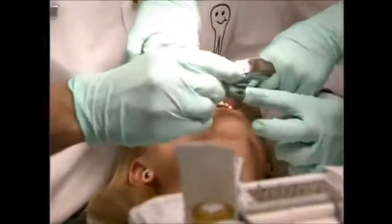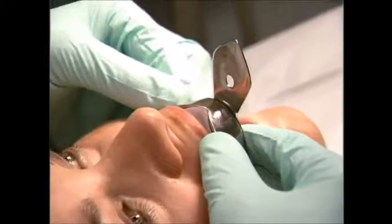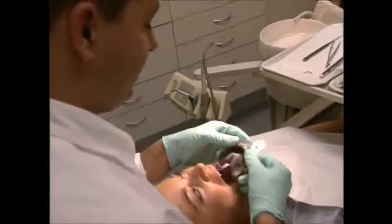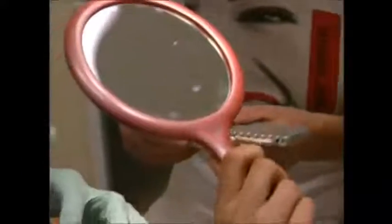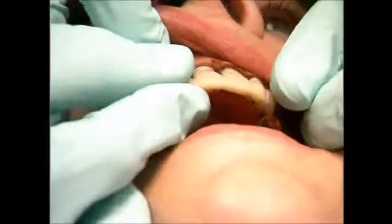Now the dentist can make the new crowns. First, a plaster cast is taken of the teeth. This will help the dentist fashion the new crowns so they fit perfectly. And because no one likes to look like they're wearing false teeth, the dentist also checks the color of the real teeth so the new ones match.